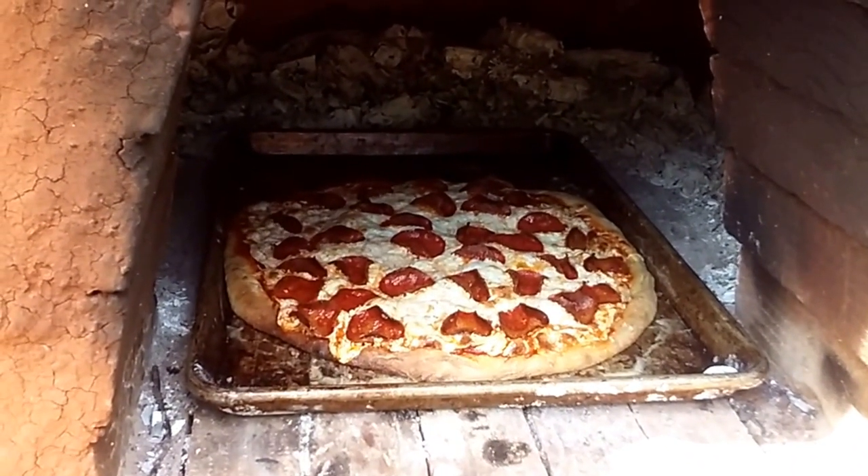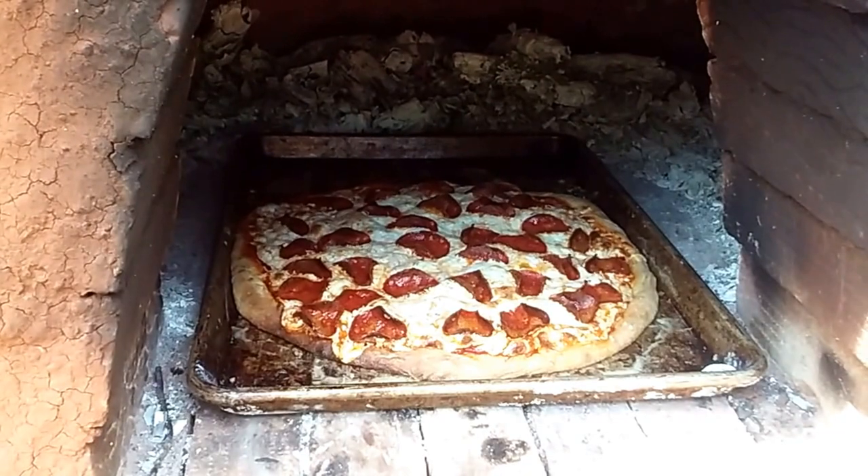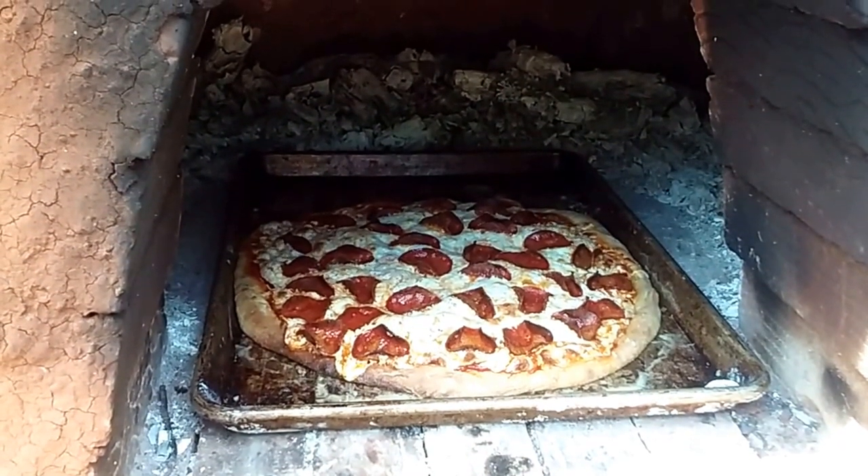And enjoy my lunch. 'Ani ohev ocha' means 'I love you' in Hebrew. Later, guys.